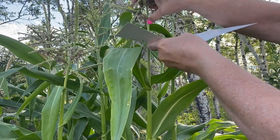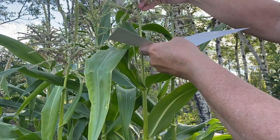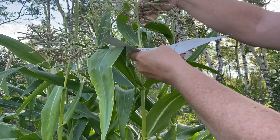You can also cut little pieces of these tassels off and walk around and rub them onto the silks. I'm just going to do it this way — it's pretty easy to shake the pollen off right onto a piece of paper.